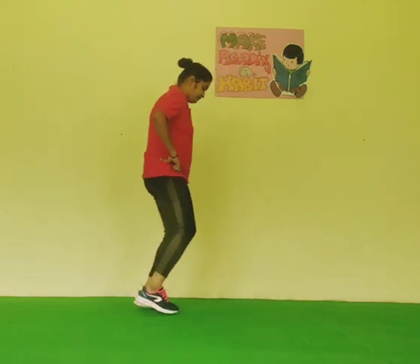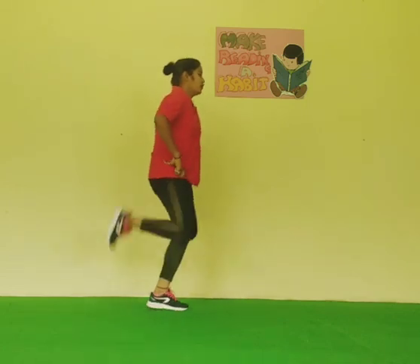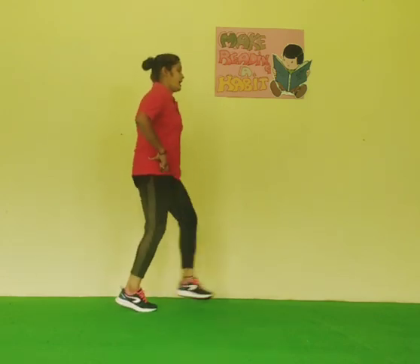Start again. 1, 2, 3, 4, 5, 6, 7, 8, 9, 10. And relax. Relax your body.